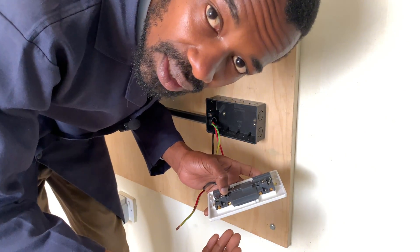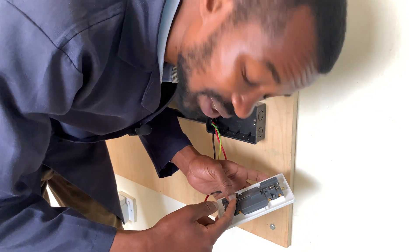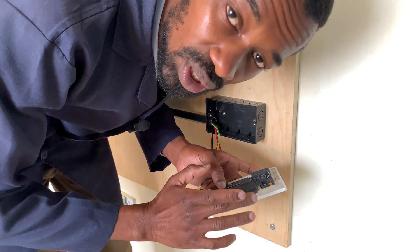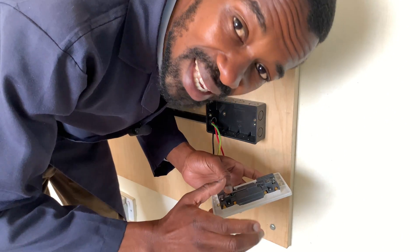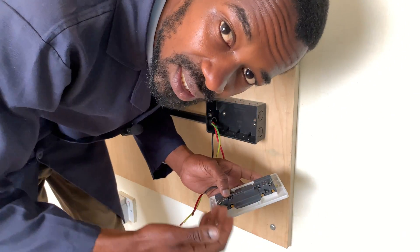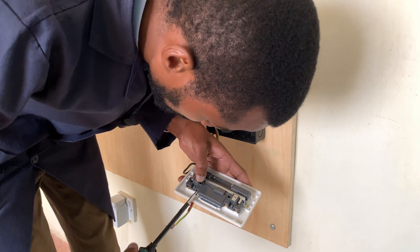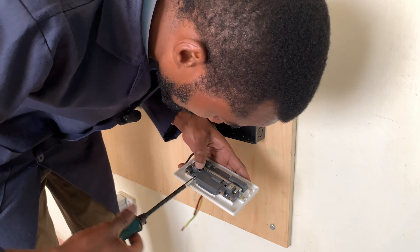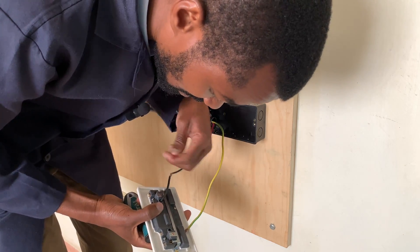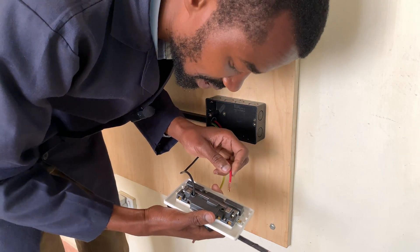It might also bring arcing. Arcing will burn this socket and reduce its lifespan, and will also affect the insulation of the wire. So it is important to ensure that your termination is firmly done and is electrically and mechanically sound to ensure that current is conducted efficiently. After confirming the connection is perfect, go ahead and screw it so that when the user connects appliances here they are safe to use and protected from dangers such as electrical fires.